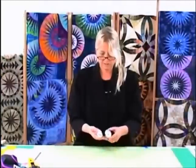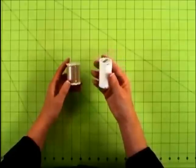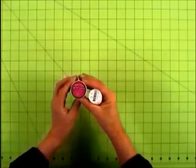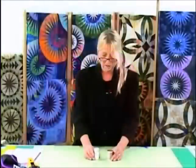Now we're going to talk about threads. It's very important when working with thread for foundation paper piecing that you have a high-quality cotton thread. My favorite weight is size 50 weight, 100% cotton. With Mettler it's the one that's silk finished. The other thread I really like is the Masterpiece by Superior Threads, also 50 weight. I also like Aurifil, which has a very nice 50-weight thread that works well with newsprint foundation piecing.